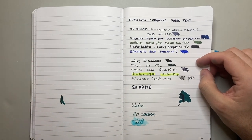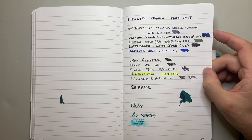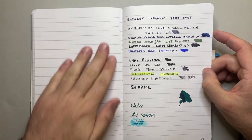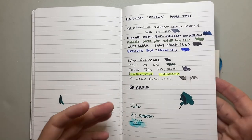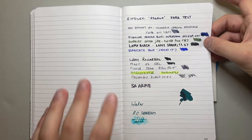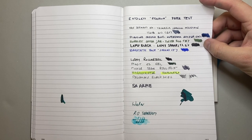Is it as good as Tomoe River? It's different to Tomoe River. It's a heavier paper — slightly, slightly more toothy. It's smooth, but Tomoe River is very smooth. And because Tomoe River is so light, you get a lot more show-through, whereas you don't get as much on this paper. So it's a very different paper.